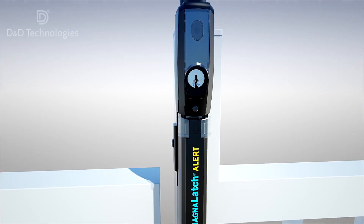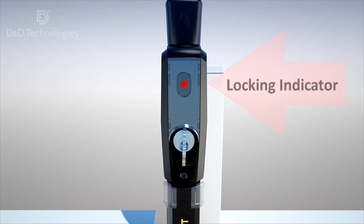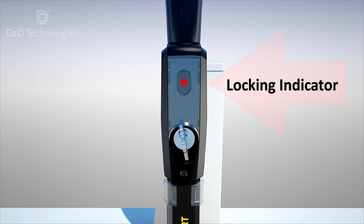Insert the key to lock and unlock the cylinder to ensure it's working correctly. Note the convenient red dot locked/unlocked indicator.